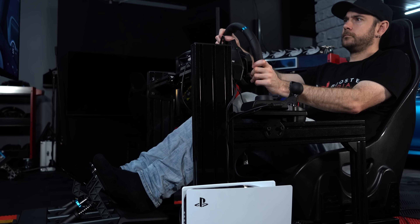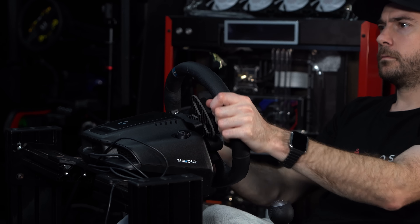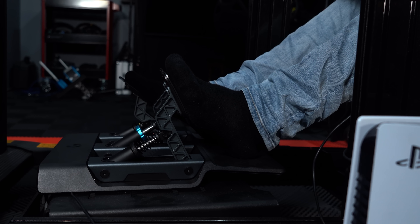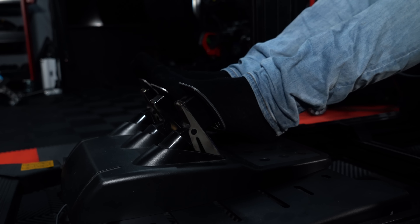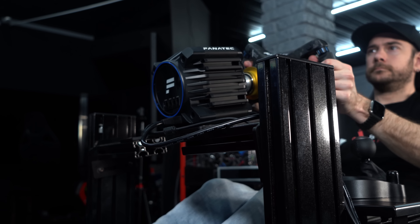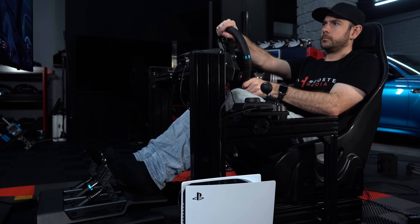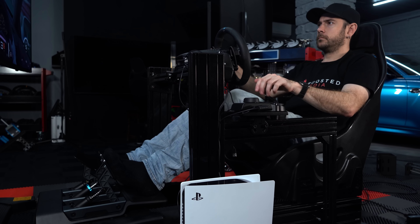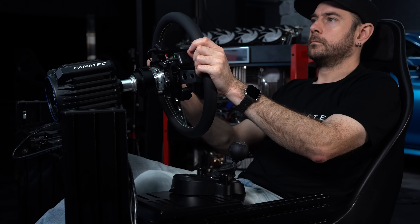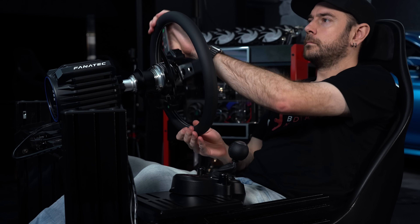Say for example, you own a G29, G920, or a G923, and maybe you just want to upgrade your pedals, or maybe you want to go the other way and keep your existing pedals but just upgrade your wheel. That's always been a little bit tricky if not impossible. Now if you're on PC there are a couple of things you could do, but if you're on console you're pretty much locked into having to upgrade everything at the same time, which of course can cost a lot more money than a lot of people are wanting to spend on a hobby.